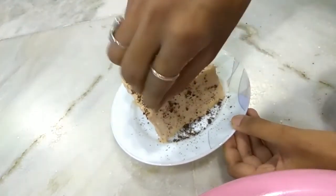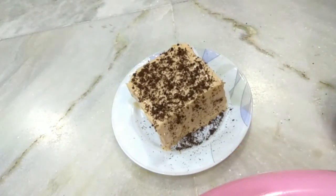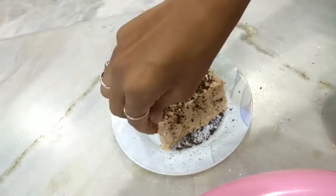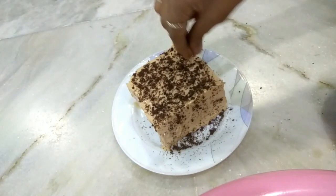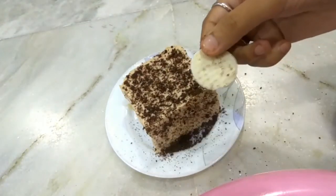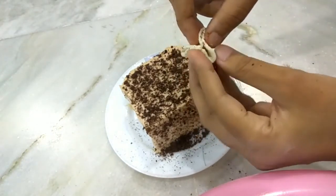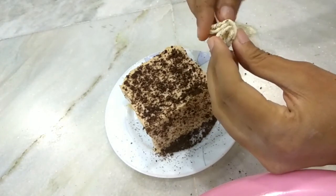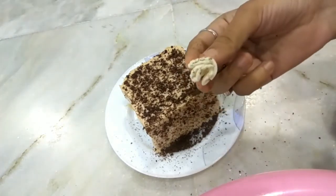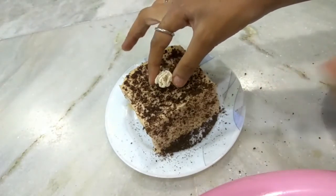We will sprinkle on the sides of the bread cake. This cake looks like one from the market and its taste is very good. We will sprinkle on all four sides, and then shape the cream — you can give it any shape you like. I will just fold it and place it in front.